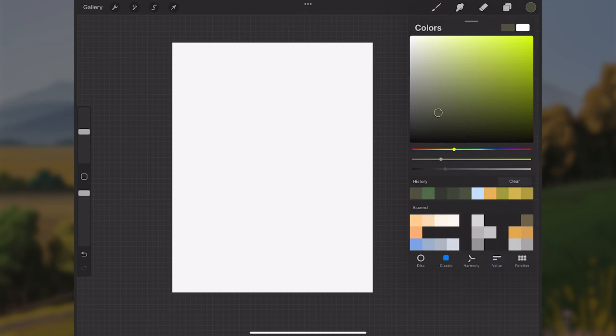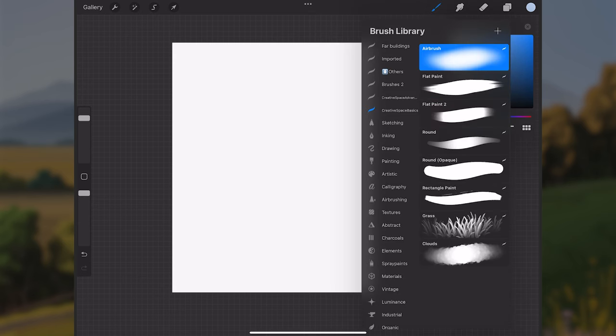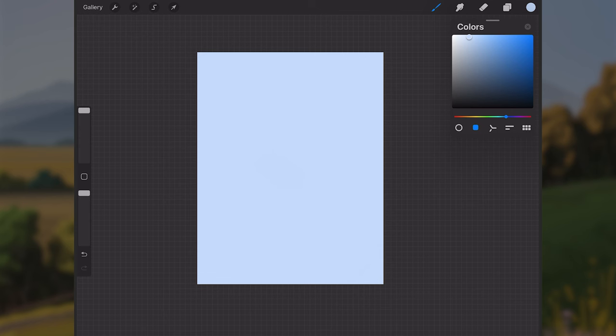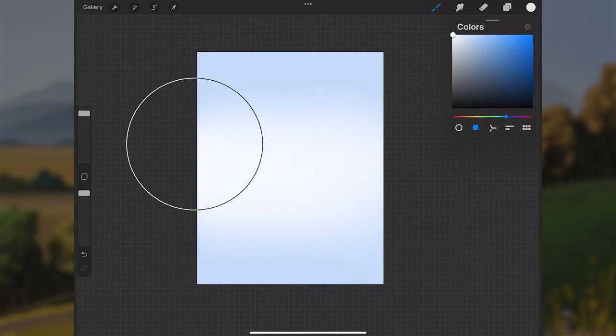The first thing I want to do is take this color palette and keep it at the top right so it's accessible. I'll choose a lighter, less saturated blue color, then go to the brushes, select an airbrush, and paint in the whole canvas with this blue — this will be the sky on layer one, the very bottom layer.